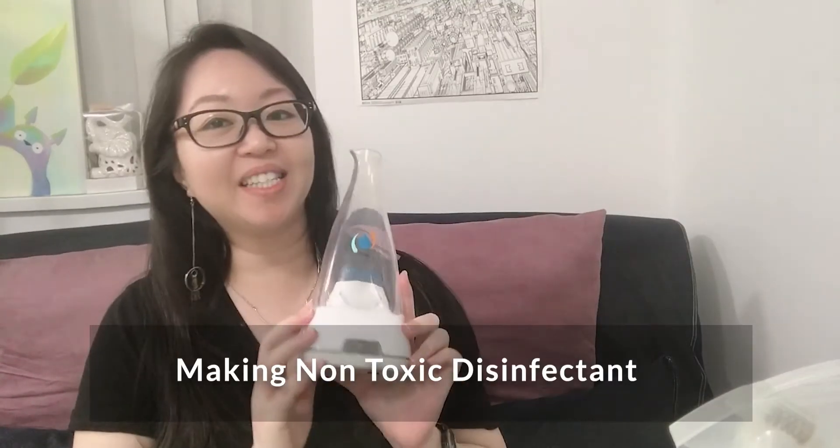This video is not sponsored. I just feel it's nice to have something where you can make your own disinfectant, especially at this time. I'm sharing my own experience, so let's go ahead and make the disinfectant now.